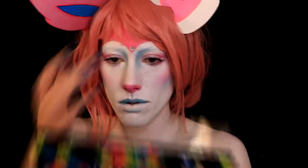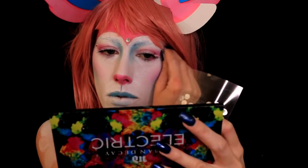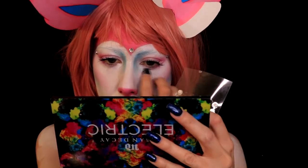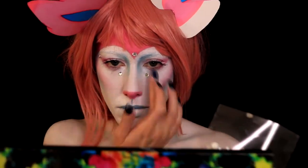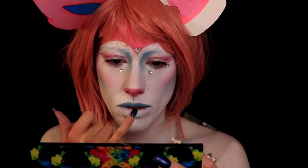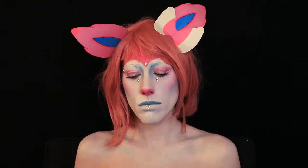Once that's done I went back into that blue and contoured my collarbone and underneath my chin. Then I decided I needed a little bit of sparkle because Sylveon, to me, kind of seems like she would have that if she was a slightly human person. I put one gem on my forehead, two on the sides of my temples, some right underneath my eyes, and one on the center of my bottom lip.